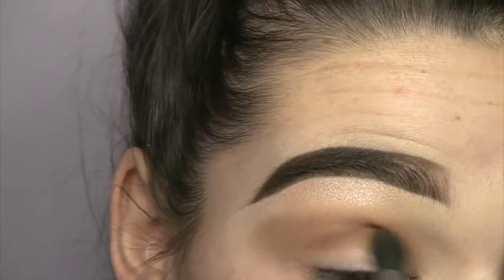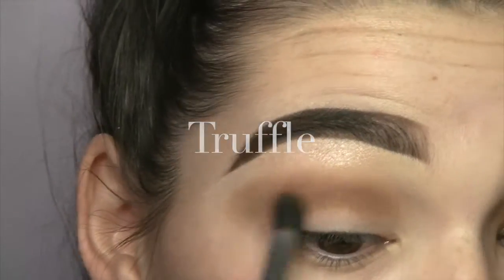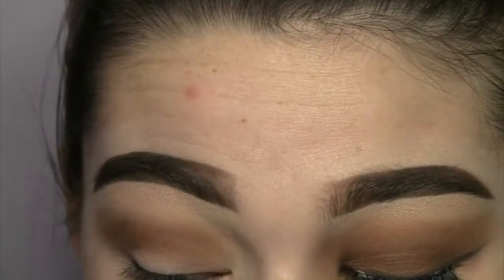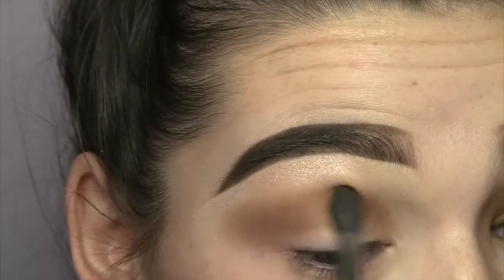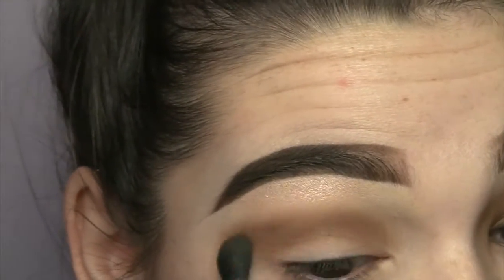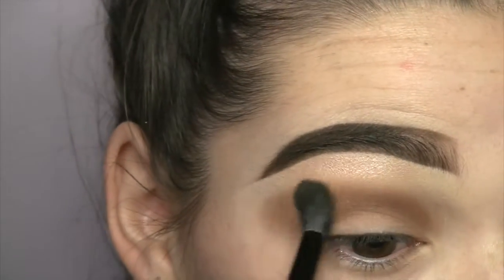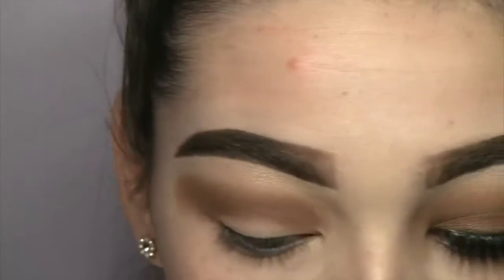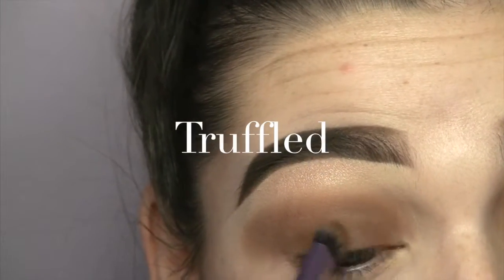On the same brush I'm gonna take the color truffled from the same palette and put that just right below mousse and blend them together. If you want to see how I do my eyebrows, I just filmed a brow routine which I'll be linking down below. Now I just take a fluffy blending brush and blend those two colors together.